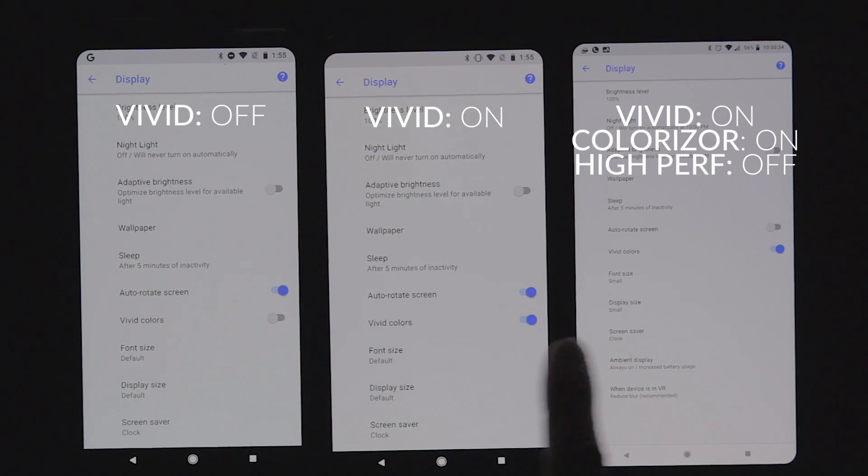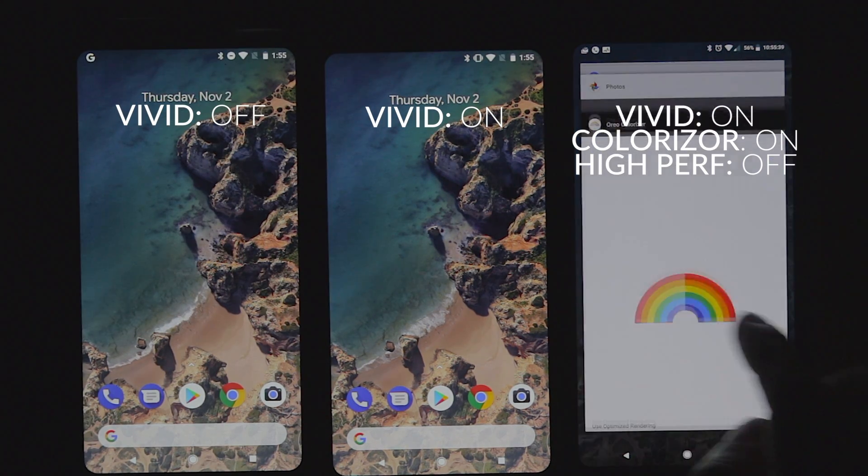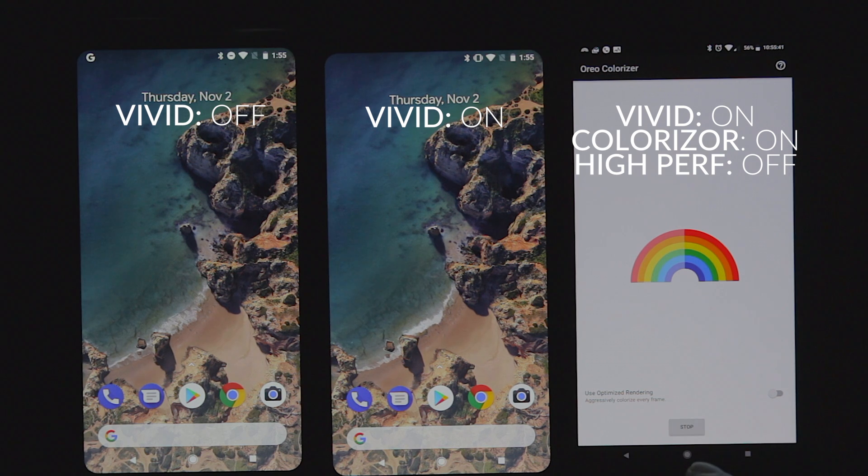For an easy way to look at how the saturation compares, I have three Pixel 2 XLs. Let's compare them. We'll also look at the blue shift on all three devices to see if there's a huge variance between them. The first phone has vivid turned off. The second phone has vivid turned on. The third phone has both vivid and the colorizer on, but high performance is turned off.